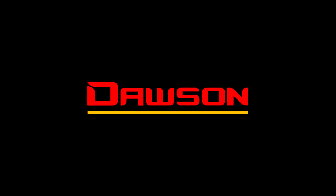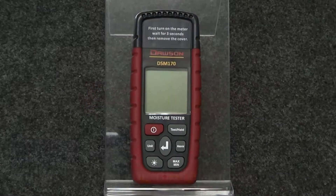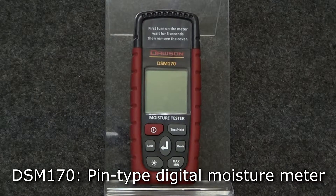Hello and thank you for watching this instructional video for the DSM-170 Pin Type Digital Moisture Meter. Let's take a look at the functions of the meter.